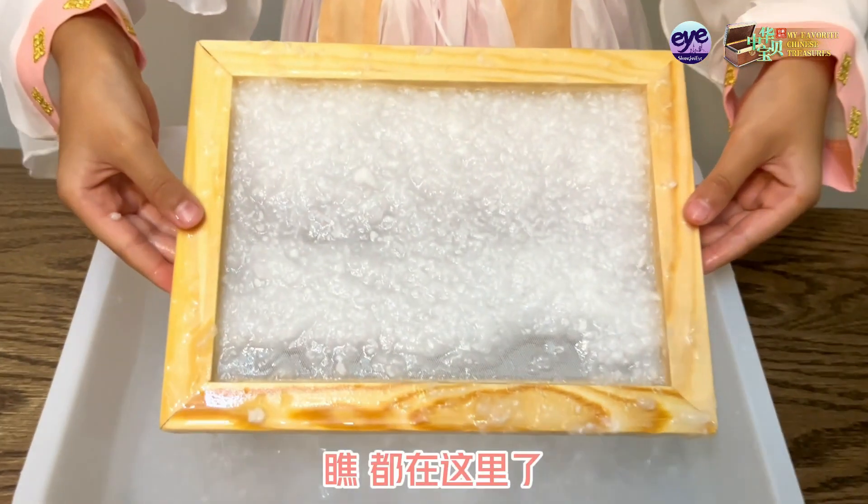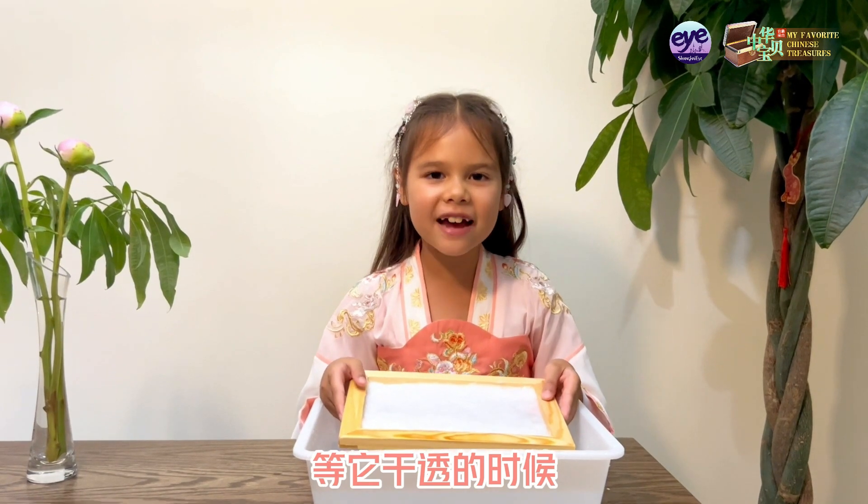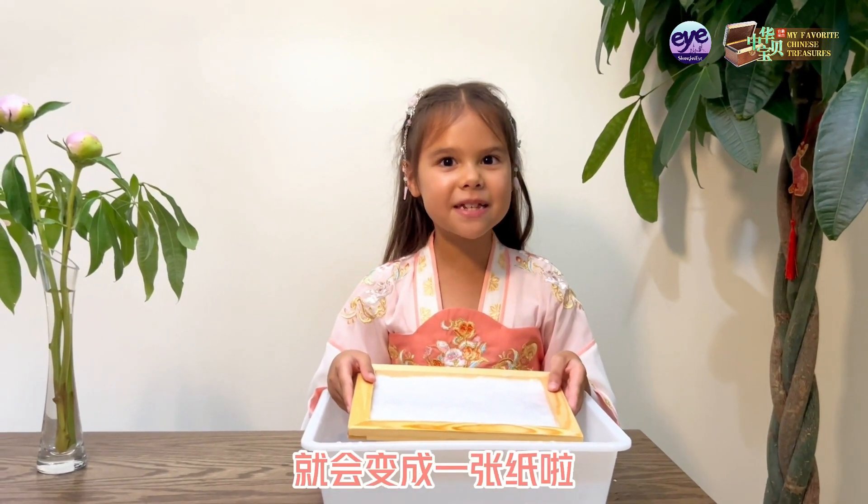Look, they're all here. Then I'll place it in the balcony and let it dry in the sun. When it's completely dry, it will become a piece of paper.